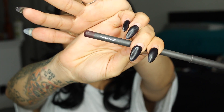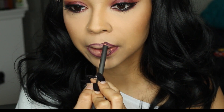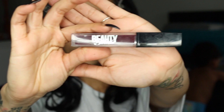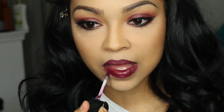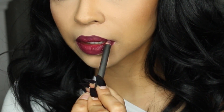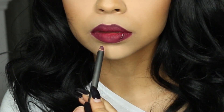Moving on to lips — I'm using MAC Night Moth lip liner and I'm just going to line my lips without filling them in too much. Then I'm using the Beauty Bakery liquid lipstick in Raspberry Tiramisu to fill in my lips. After that I go back in with MAC Night Moth lip liner to line my lips and clean them up a little bit.